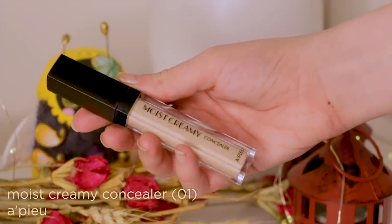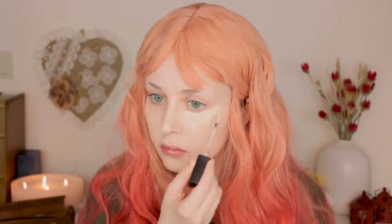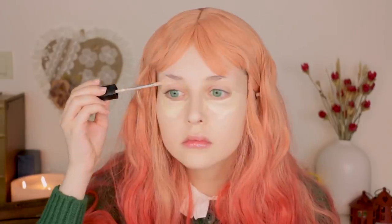For my concealer I go for a shade lighter than my foundation to highlight the places I want. I usually go for a triangular shape under my eyes, and I also use it on other desired areas such as my nose and my chin to highlight them better.